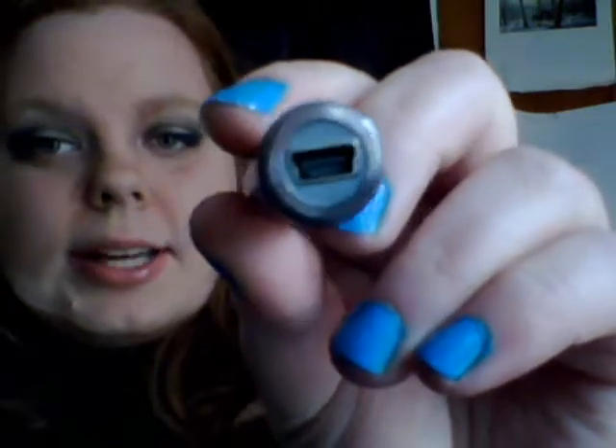Hi again. Now we are going to talk about eGos. This one is a pass-through. I don't have any other eGos besides the pass-throughs. I found they're really super easy to charge. See that right there? That's your little connection to charge it, and it's basically a little USB cord. I wouldn't recommend putting the charger itself on your computer because that can cause some problems, so don't do that.